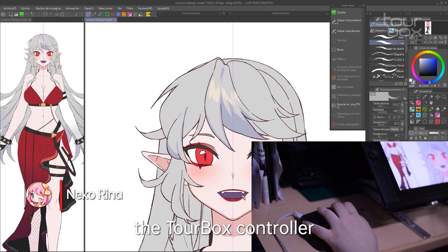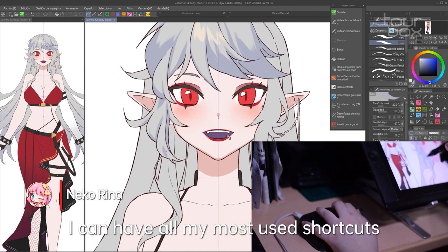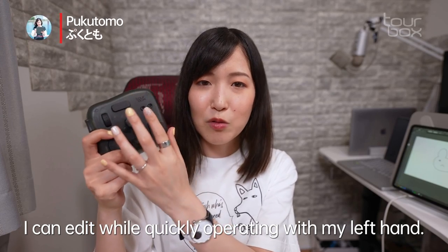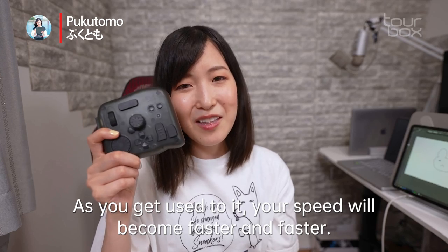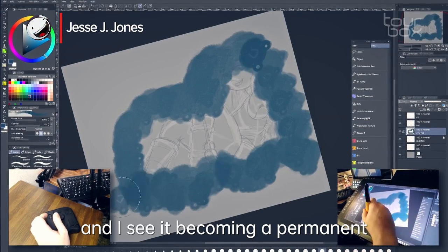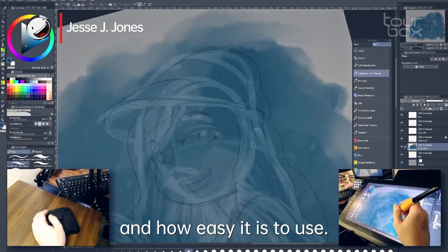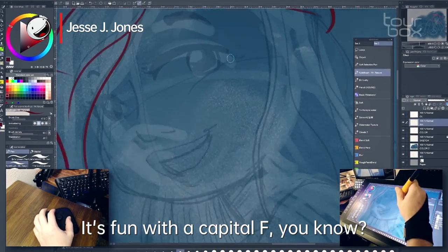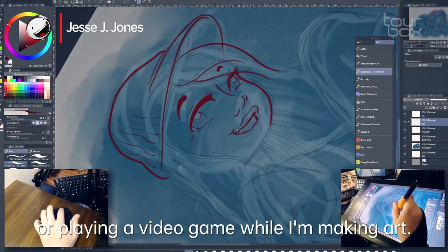For me, the TourBox controllers have become a must-have in my working process. I can have all my most-used shortcuts in such a small space. I really like this thing a lot, and I see it becoming a permanent staple in my workflow from here on out. I really like the customization and how easy it is to use — and it's just fun. It's fun with a capital F. I feel like I'm navigating a spaceship or playing a video game while I'm making art.